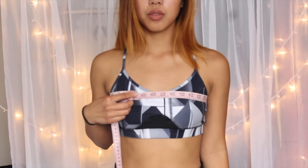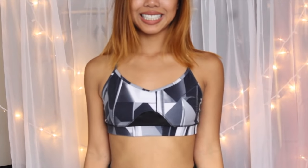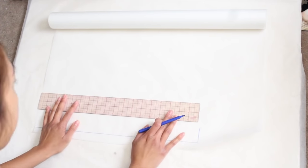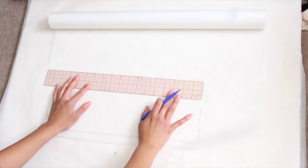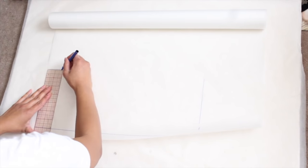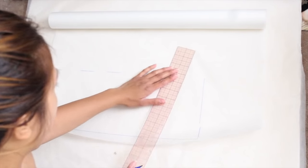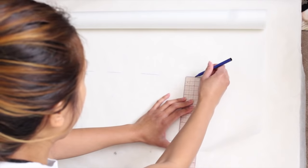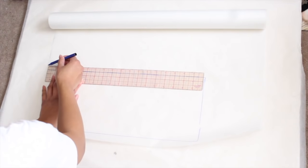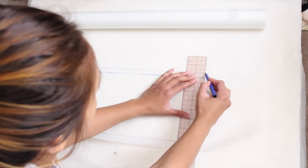Start by taking the measurement of your bust and how long you want your bandeau to be. You'll want to make a rectangle, which will be the smaller rectangle pattern. For the width, you are going to add about 5 or 6 inches to the total measurement of your bust, that way you can have enough room to slip in and out of it and for it to stretch. To save paper, I decided to cut the measurement in half and just cut on the fold of the fabric. Don't forget to add seam allowance about the width of your elastic, that way you can ensure it will fit all the way through.